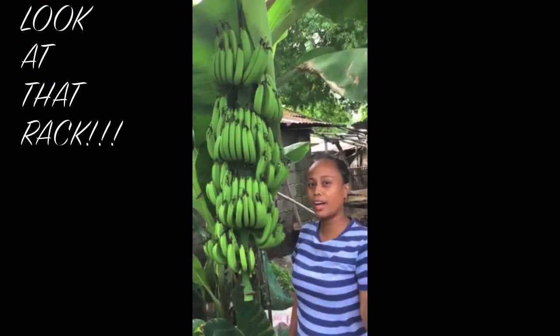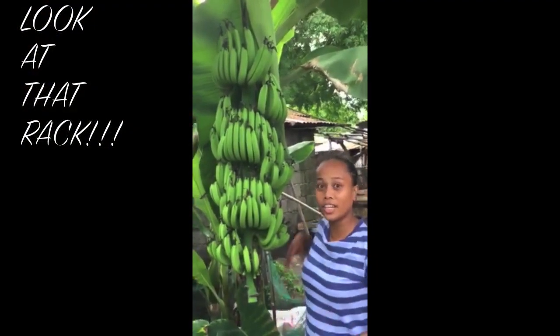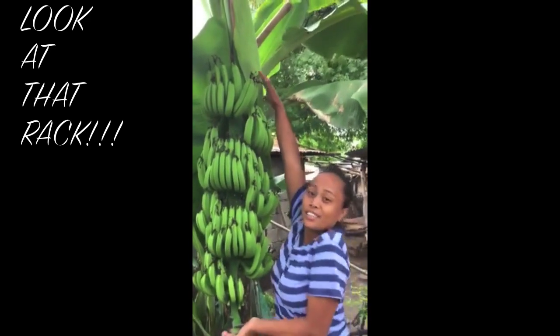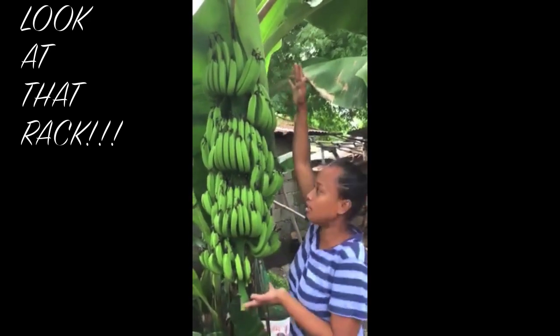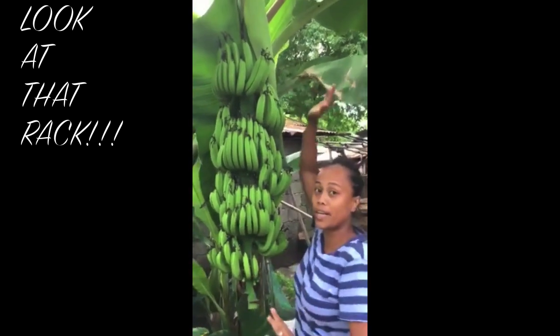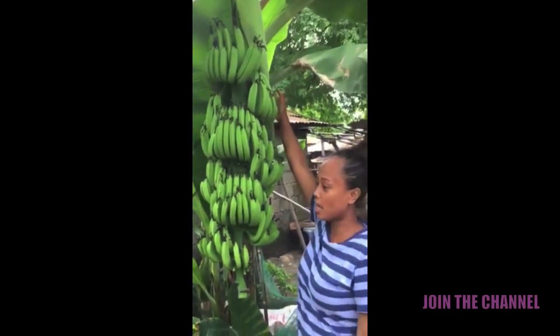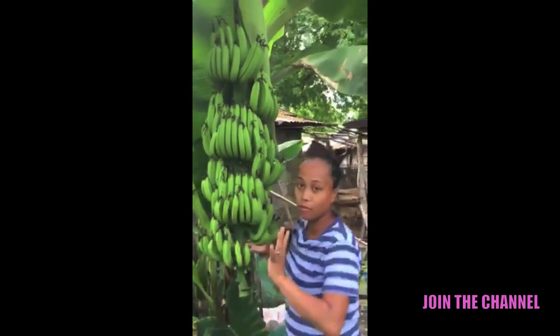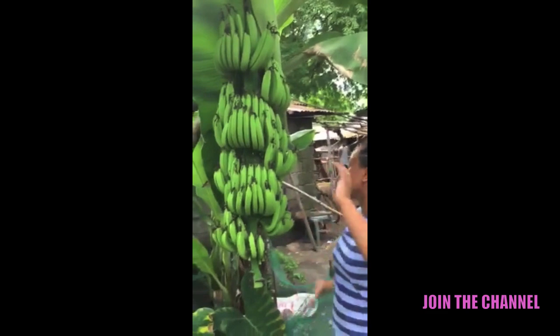Hey guys, today I want to show you the banana tree in my uncle's backyard. So here it is — it just sprouted and now it's grown like this. This is how banana trees go in the Philippines, and as you can see it's now bearing fruit.